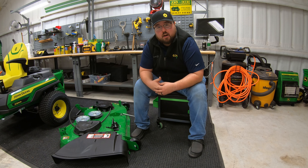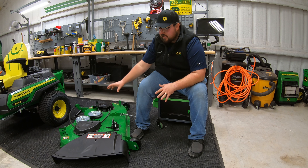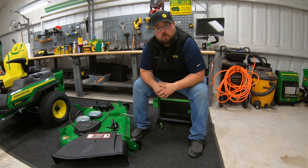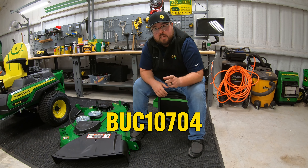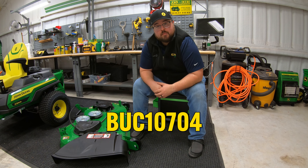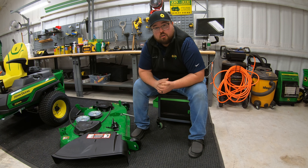I hope this video helped you out. If you think this is the kit you need for your mower, make sure to go check out 247parts.com and look for part number BUC10704. If you're having trouble finding that, make sure to reach out to one of our support people — there's a phone number listed on the website and they can help you out.